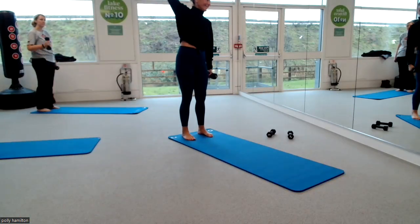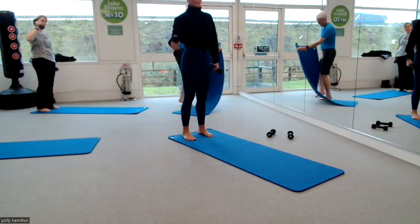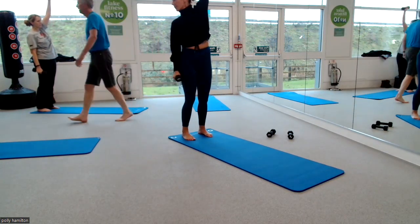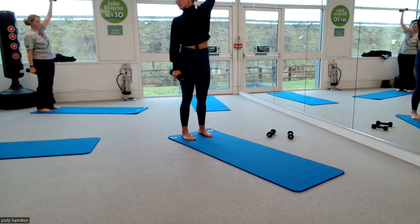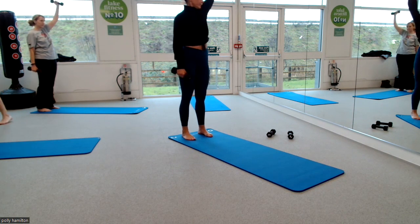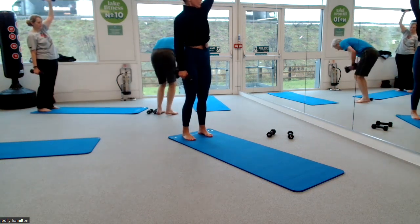Hello, everyone. Grab the waist when you're ready. One more. And then drop the weight down. Bring the left arm up and go to the other side. Exhale, over. Inhale, back to centre. Have you got the right waist there? Of course. You can borrow mine whenever you need to. We're just stretching over. One. Two. One more.